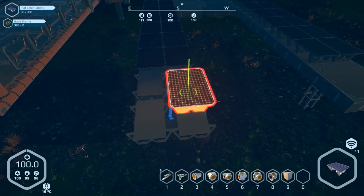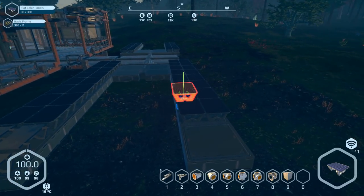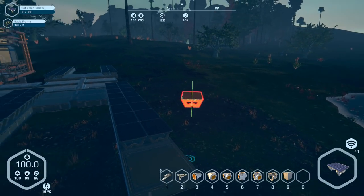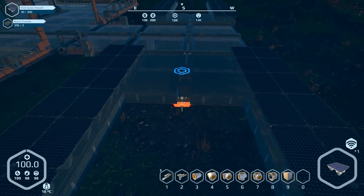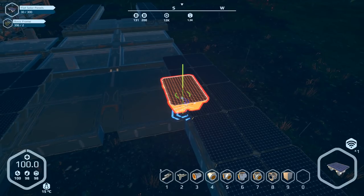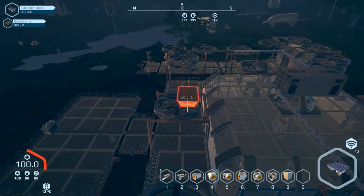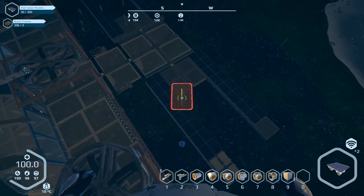That actually brings up a good question - we have to do some testing to see if solar panels will actually absorb light through an air blade, and if an air blade blocks the rain. The air blade is going to be covering these nine solar panels here plus two more on the other side. I don't know how that's going to work. If that's the case I'm sure I can find somewhere to stick a few more solar panels if we need it.